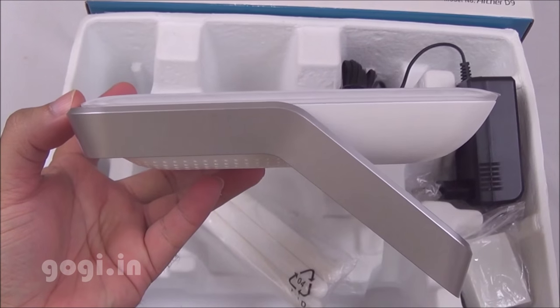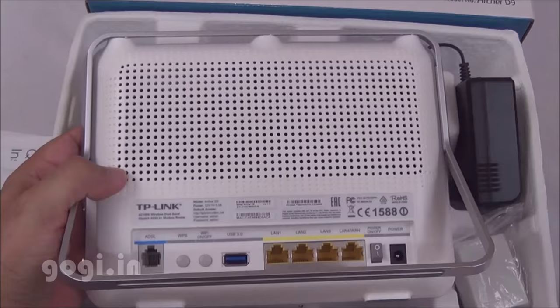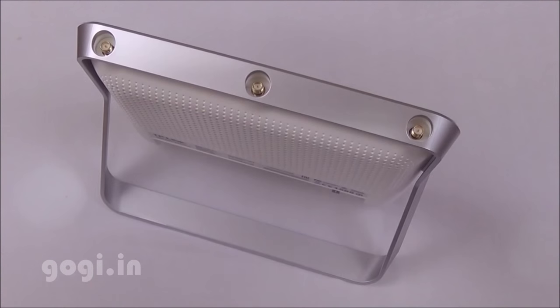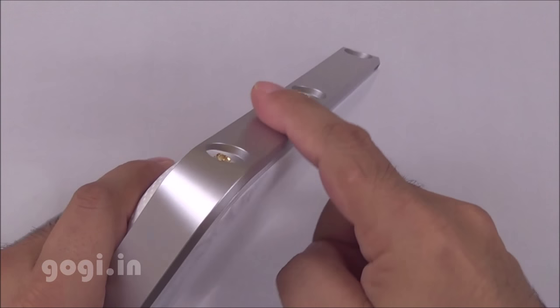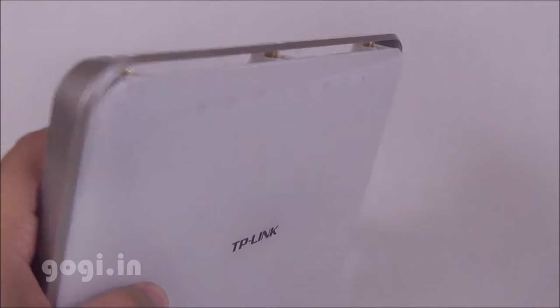The final item in the box is the router itself. It's dual band, supporting 5 GHz and 2.4 GHz. The TP-Link ADSL 2 Plus modem router comes with a dedicated stand. The stand has a silver metallic finishing, though the whole body as well as the stand is made up of plastic.